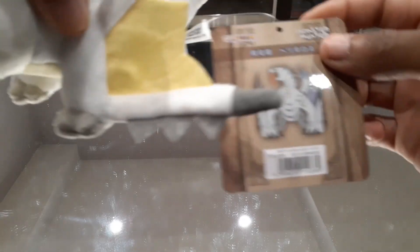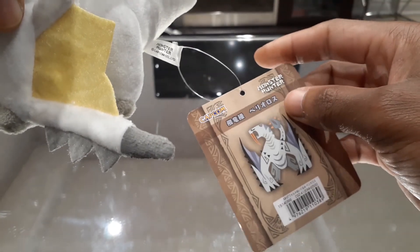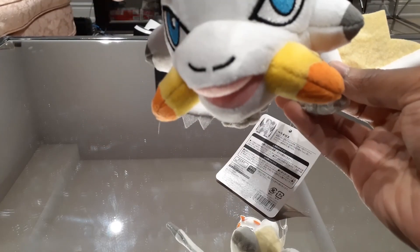But the colors on this I think are really nice. If you take a look back here, we have the Barioth tag right on the back attached to this as well. This is a very interesting Barioth plushie — a lot more on the cutesy side, I would say, but definitely a welcome addition to the plushie collection.